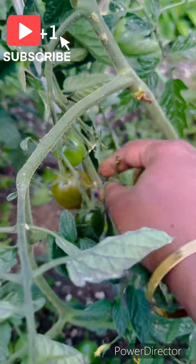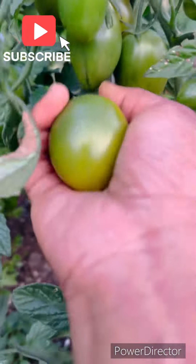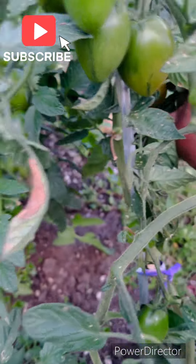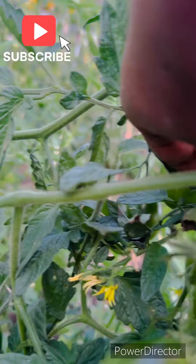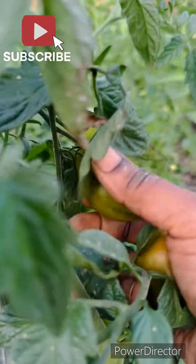Next, there are some plants that are still waiting to be harvested. I have to give you a little bit of tomatoes. I have to harvest the plants that are mainly still waiting.